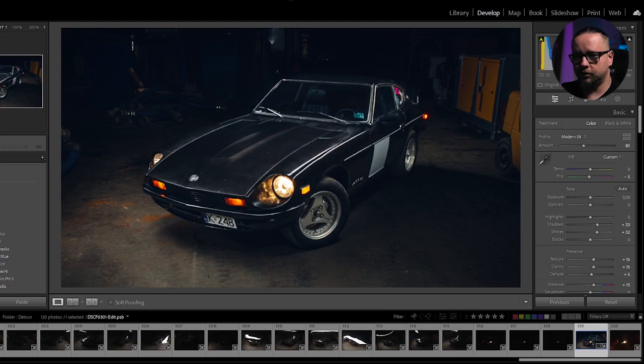Unfortunately I wasn't able to do this piece on the set. I was planning to do a short introduction about light painting - how to use the light, how to pass the car with the light and so on. But basically we didn't have enough time that day, so this will happen some other day probably with another car. Today, just the Photoshop part of this work.